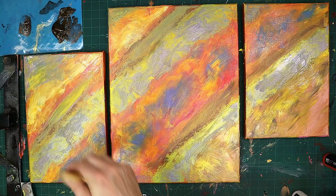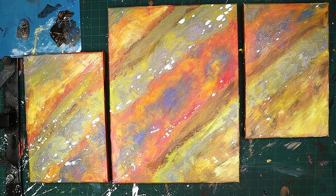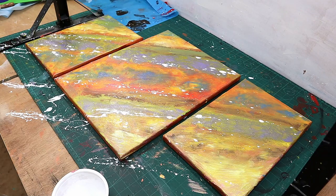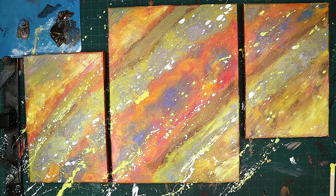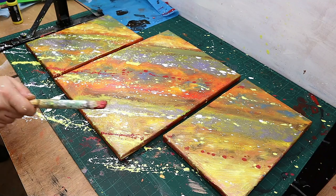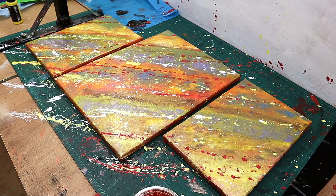Now I'm going through it again with some splashes — I wanted to get that sense of real movement. Perhaps I should have used a little bit less paint and a smaller brush, maybe a toothbrush to flick the paint on, but I really do like the way this comes out and it does give that sense of movement I was looking for. This is what I had pictured in my head right from the start, so I wanted to follow through and see how it looked.